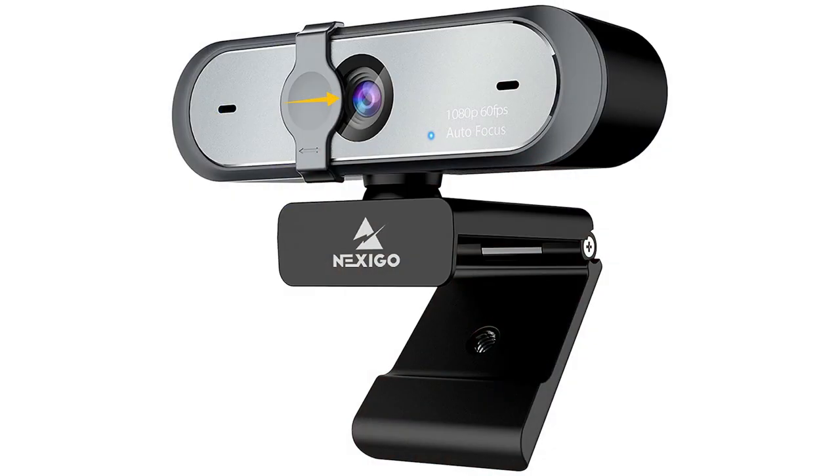This is my one minute review of the Nexigo N660P webcam. I did a full video review of this camera a bit over a year ago when I first got it, and I've mentioned it in several videos since then. And I can't say enough good things about it.